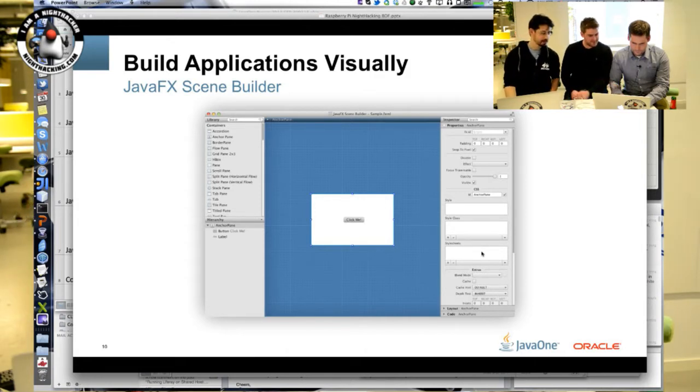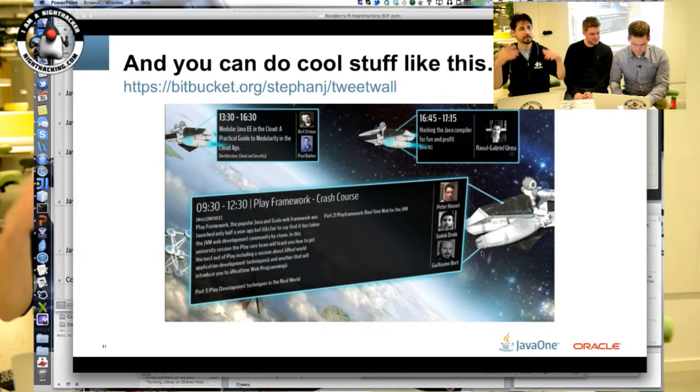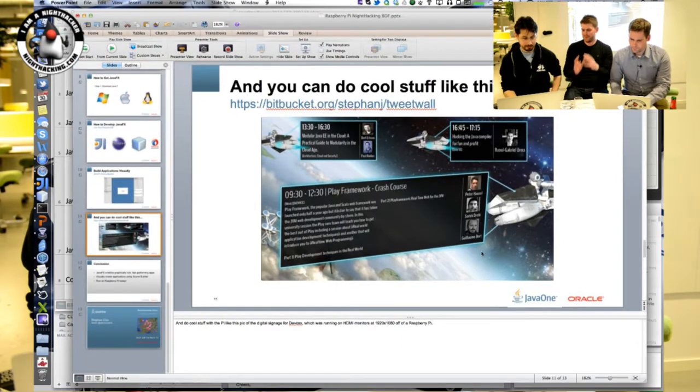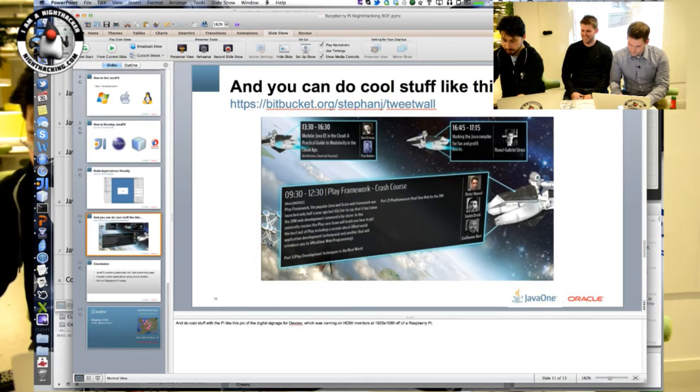At DevOx we had an animation running at full 1920 by 1080 with flying ships and the latest information pulled down off a REST API, in front of each of the rooms so you knew what session was going on. This was all run off Raspberry Pis hooked up to TVs. It looked really good — with cool perspective and things moving back and forth, you wouldn't guess that was run on a computer this small.